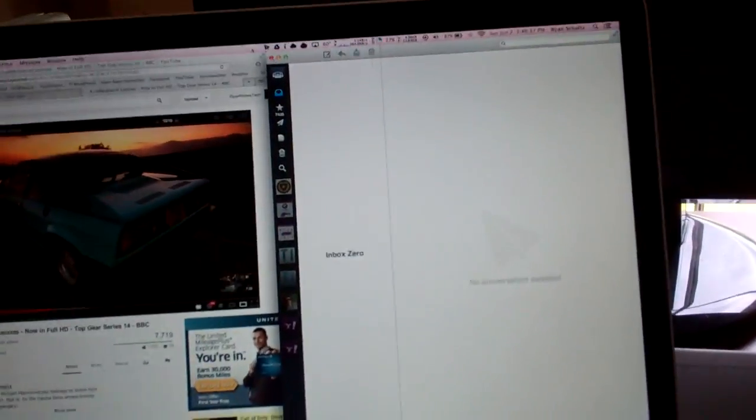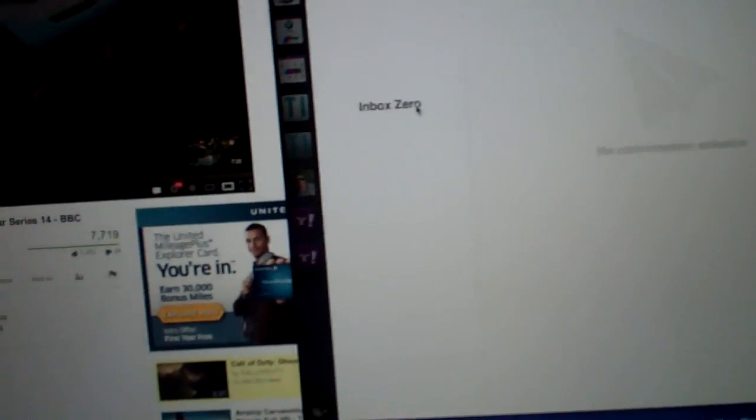Day 904. Welcome aboard. It is 2:46 p.m. Check this out — inbox zero. Friggin' rights. I like that kind.